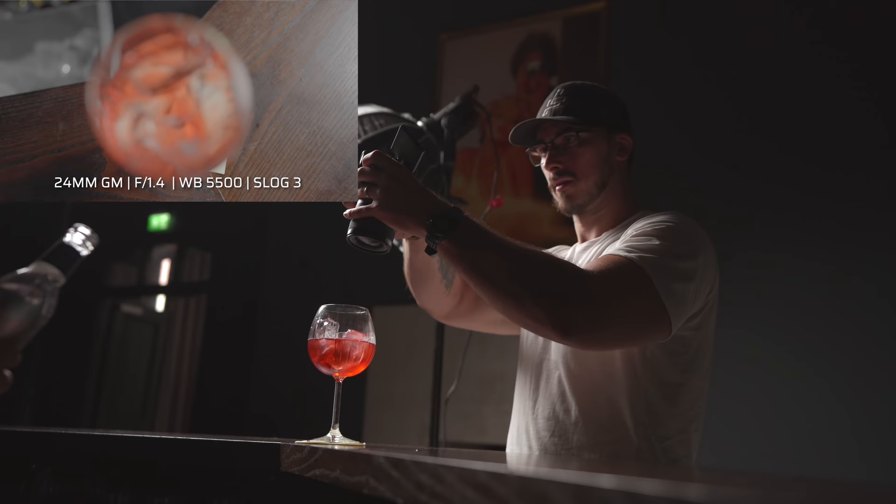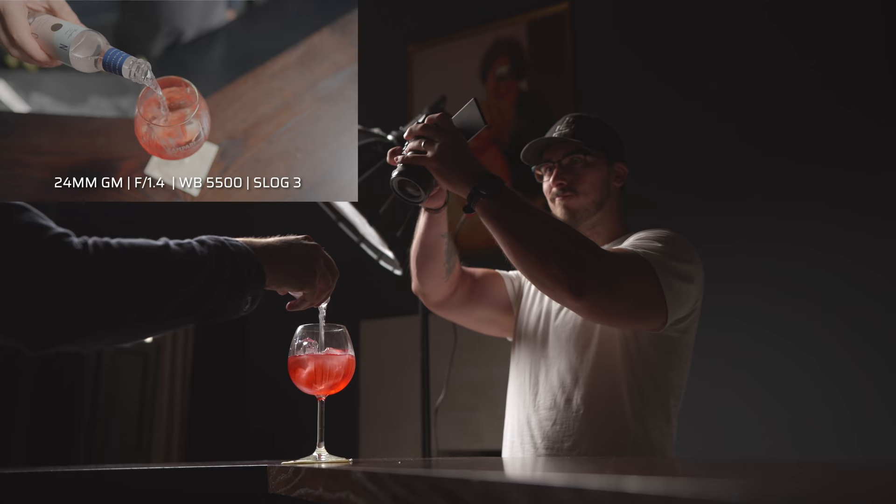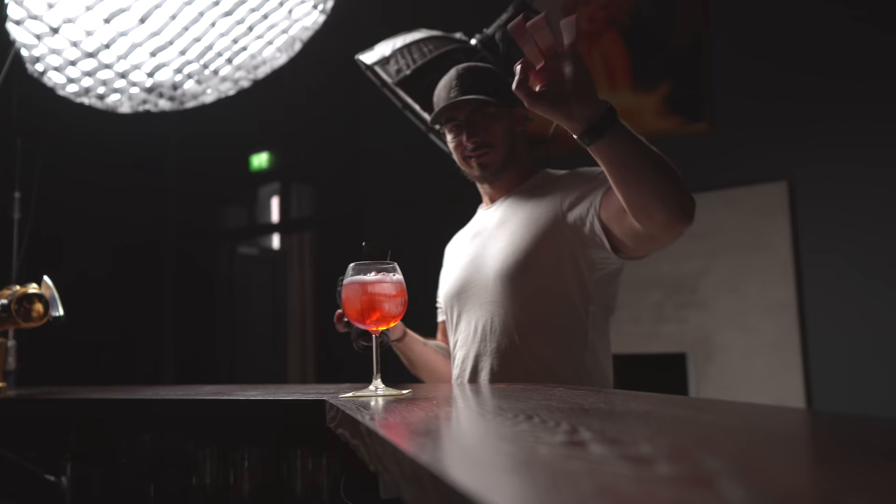Now we're going to take the tonic and pour it into the glass. I'm thinking we open the cap and then squeeze the lime. Got that shot.